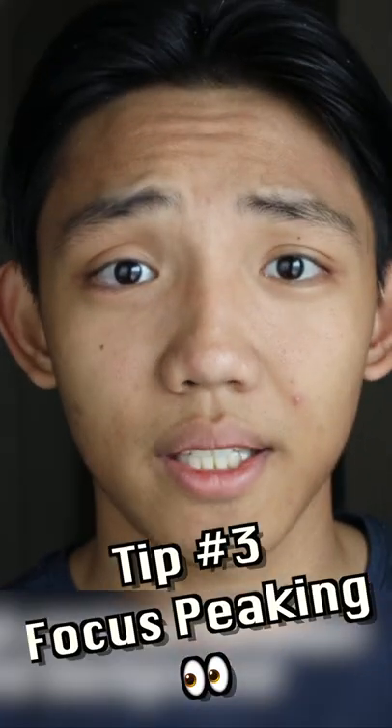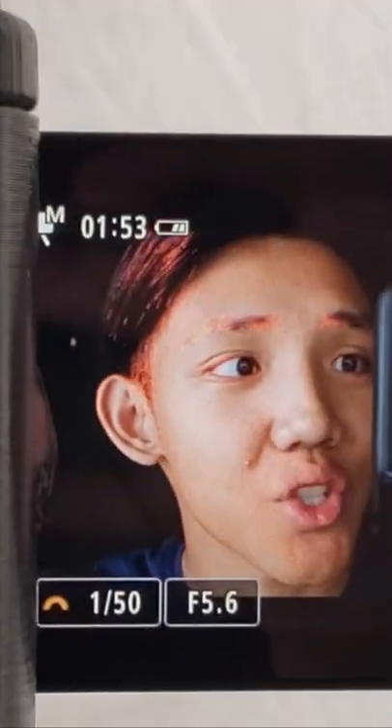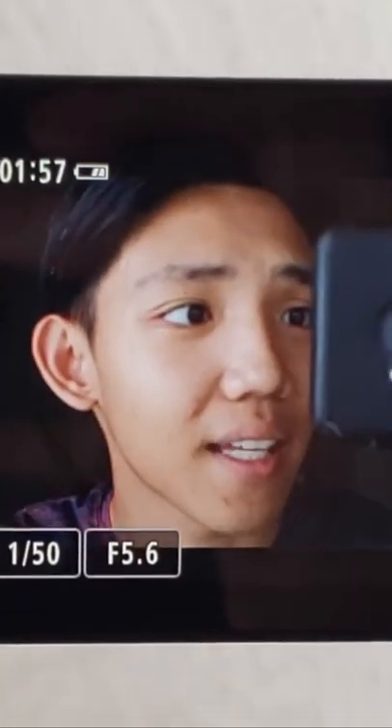My third tip is focus peaking. Whatever's outlined in red is basically what the camera's focusing on. And if I change the manual focus right now, it's going in and out of focus.